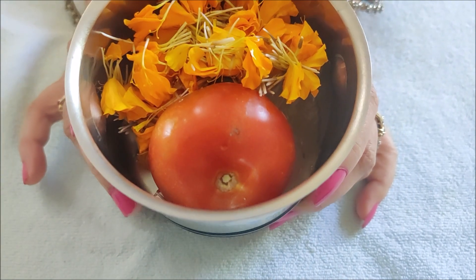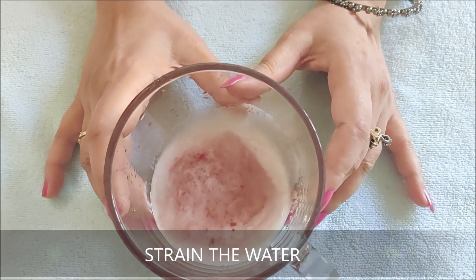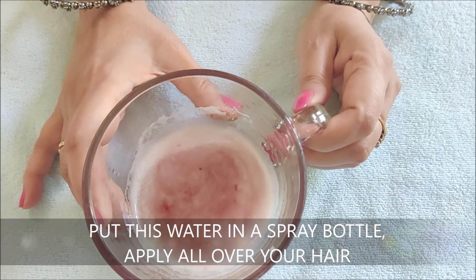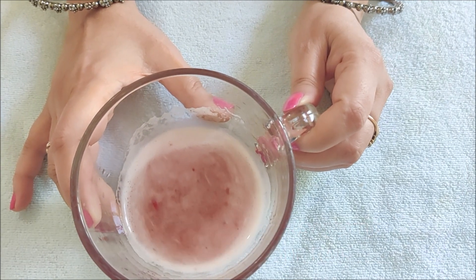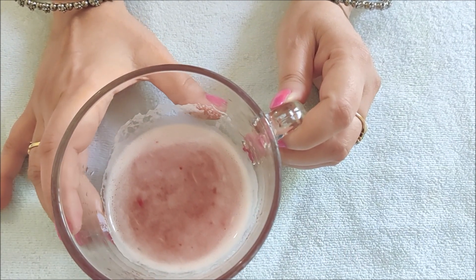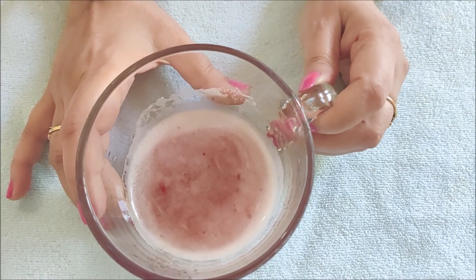Let's grind it. I will tell you how to prepare this hair mask. I have ground and strained it, and the final product is ready — it looks beautiful, like a juice. Put it in a bottle with cotton balls or apply it using a tip all the way to the roots. Leave it for 2 minutes. This will treat different scalp problems.